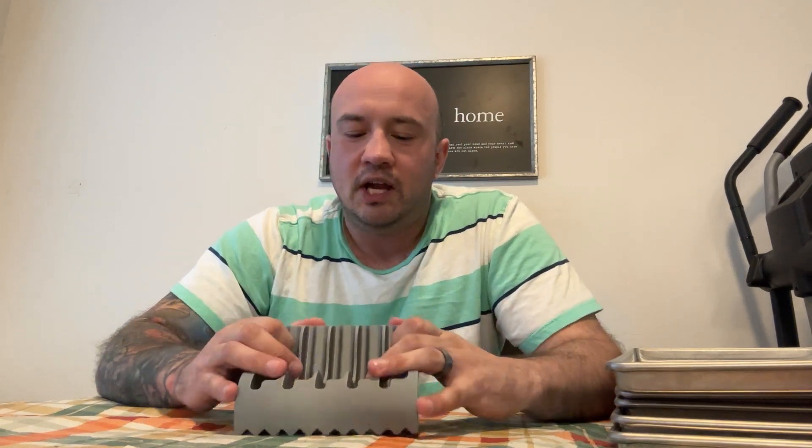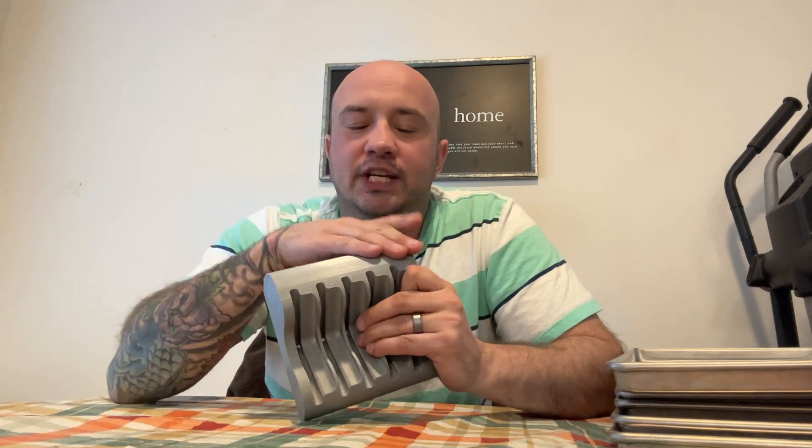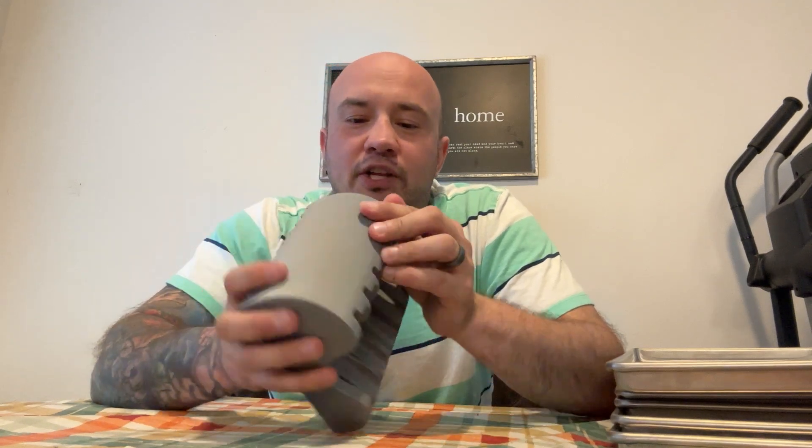We always recommend hand washing this. If you don't know, or you haven't seen 3D parts before, there are small little lines that are created, which is the filament line. In turn, there's always an opportunity that bacteria can still get in there, so that's why we recommend definitely washing by hand.